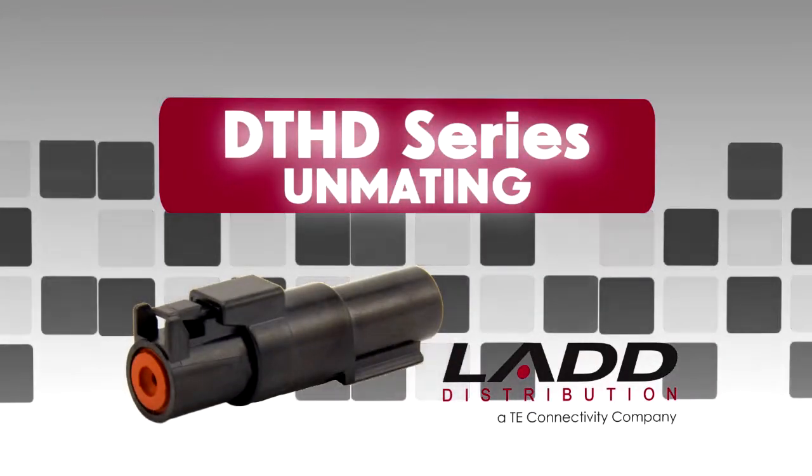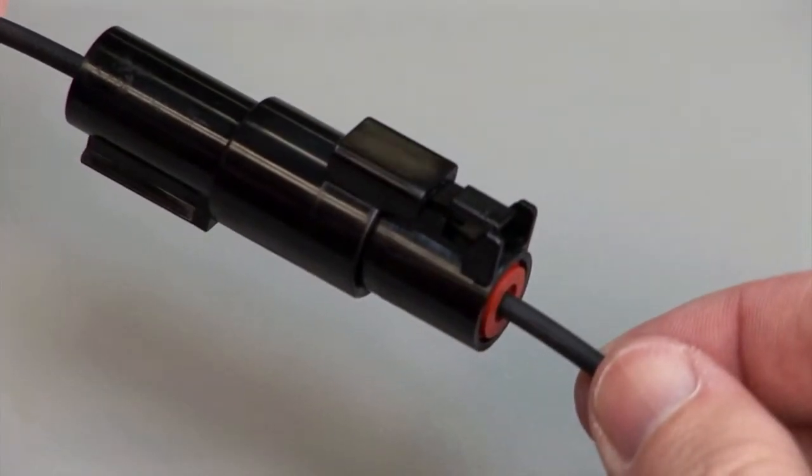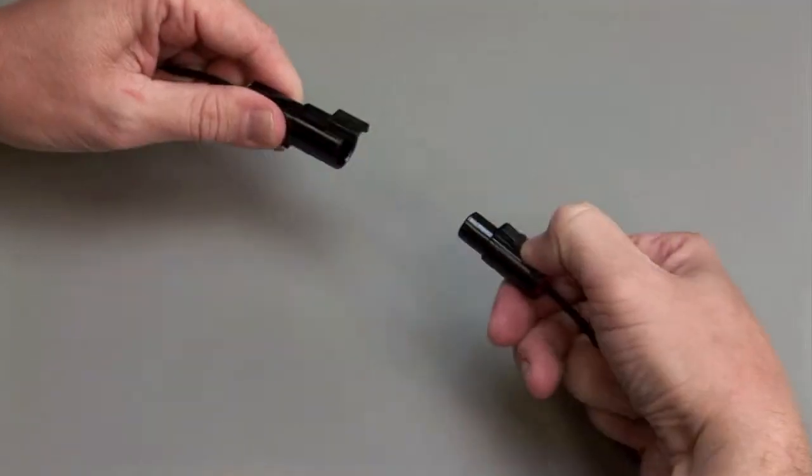To unmate a DTHD series connector, depress the locking latch on the outside of the plug while pulling the plug and receptacle apart.